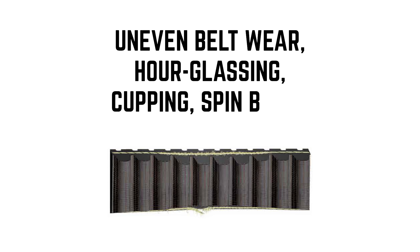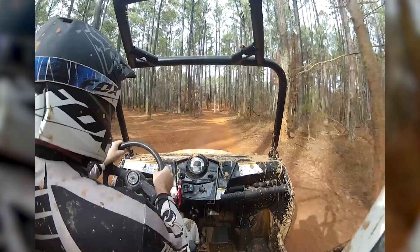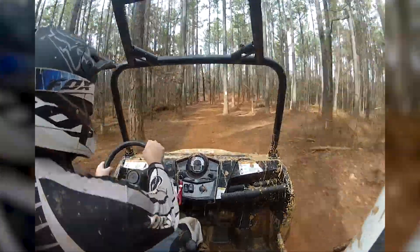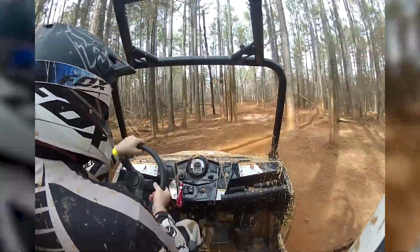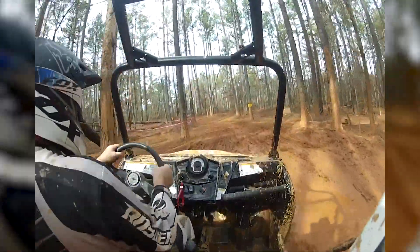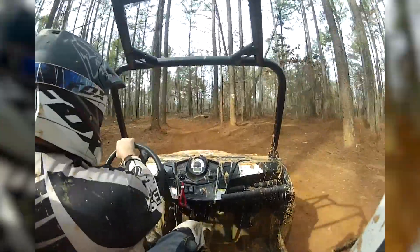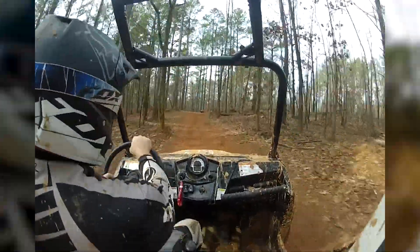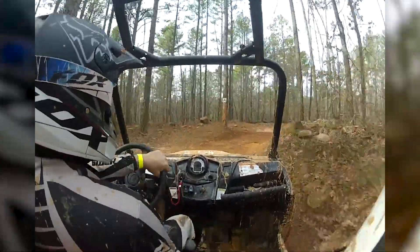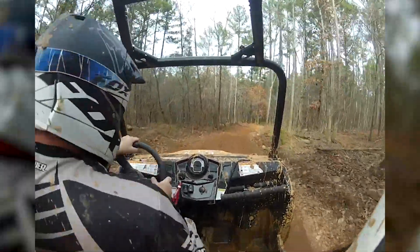Typically it means that you didn't have it in the correct run, either high or low, depending on your conditions. Now here where I am, we run a lot of tight trails and basically my rule of thumb is if you're under 20 miles an hour, keep it in low. That's going to keep it further up into the sheave area or right in the sweet spot where it's not torquing it so hard. So just keep it in the right gear.